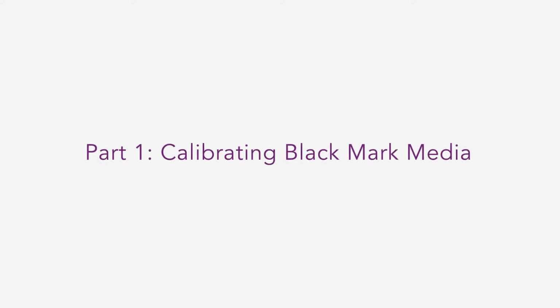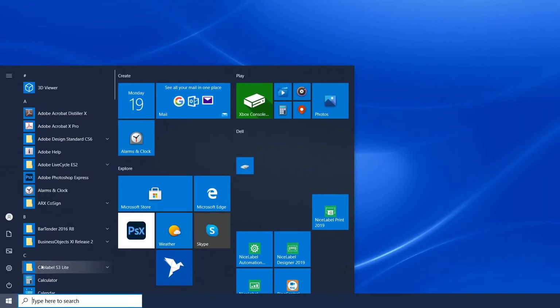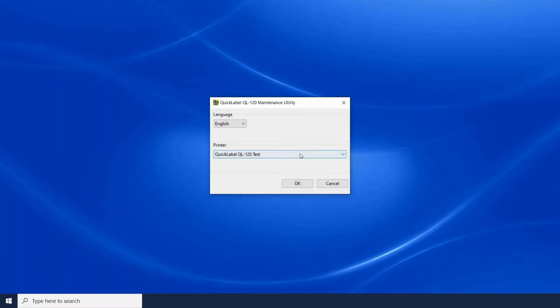To start the calibration, launch the QL120 maintenance utility by going to the Start menu, then go to All Programs, click QuickLabel QL120, and click into the QL120 Maintenance Utility.